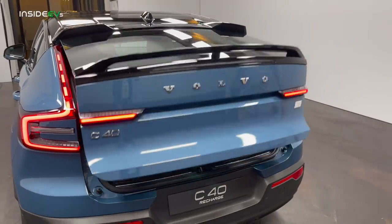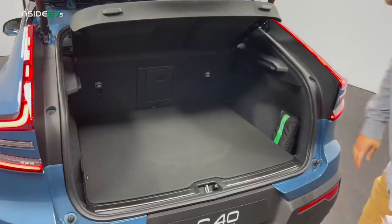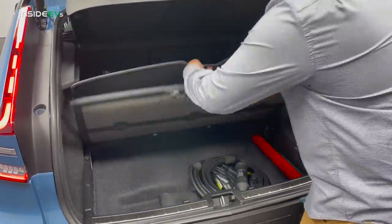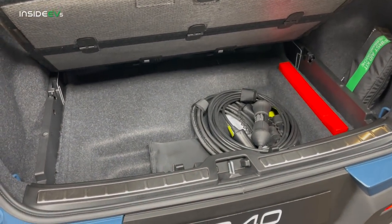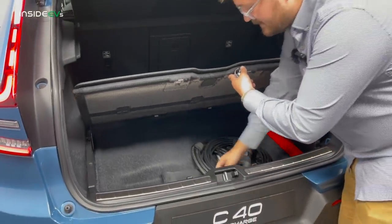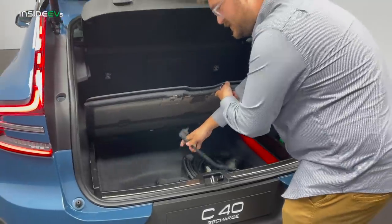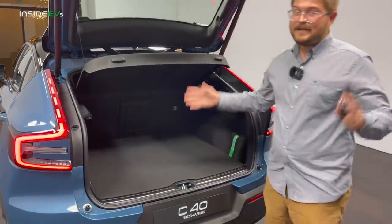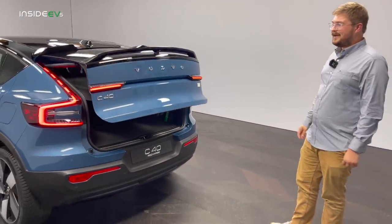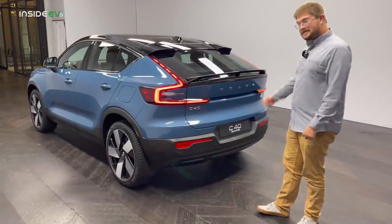The trunk is pretty large, especially for a coupe-ified SUV — it could certainly fit our dogs with the seats down. There's underfloor storage with your charging cable in there. The US charging cable will be a different unit — a NEMA 5-15 on the end instead of a Schuko plug, so 1.2 kilowatts versus 3.2 kilowatts. Europeans get 230-volt charging — you can really get a lot of range in Europe on a wall plug, unlike the US where you get about 40 miles of range overnight plugged in.